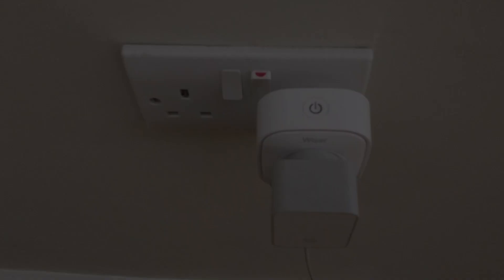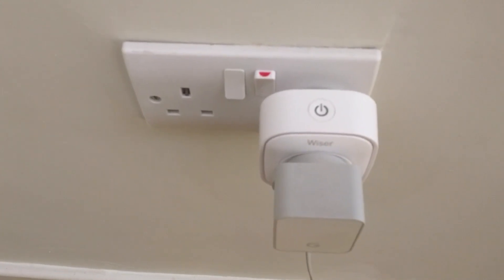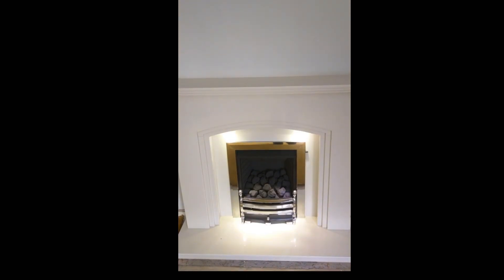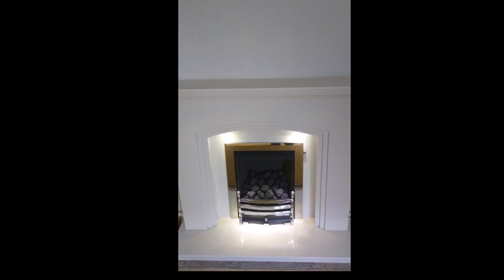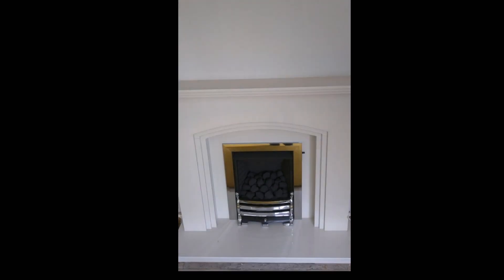Here is the Drayton Wiser smart plug. As you can see, I have the Wiser plug plugged into the socket and this is controlling my fire lights. Okay Google, turn on the fire lights. Sure, turning the fire lights on. Okay Google, turn off the fire lights. Alright, turning off the fire lights.